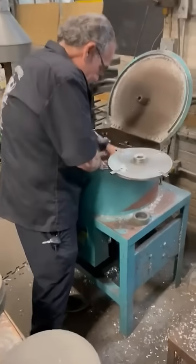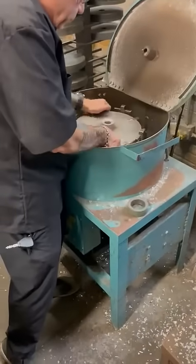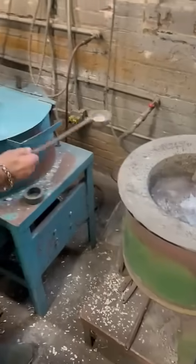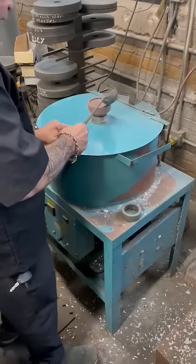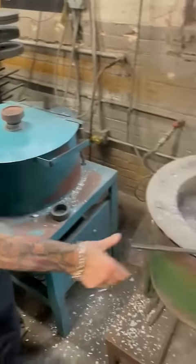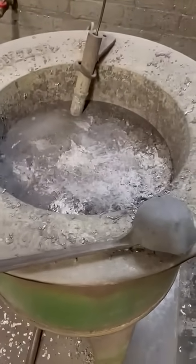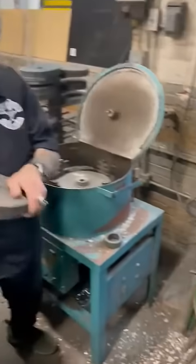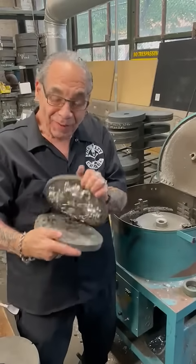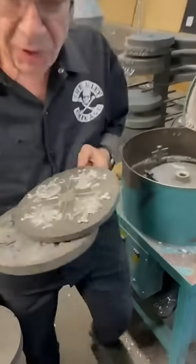It all goes into the machine. You pour in some metal, and this is roaring hot right now. It's just like on the baking shows where they put it in the oven and then pull the real one out. So this is what it looks like.